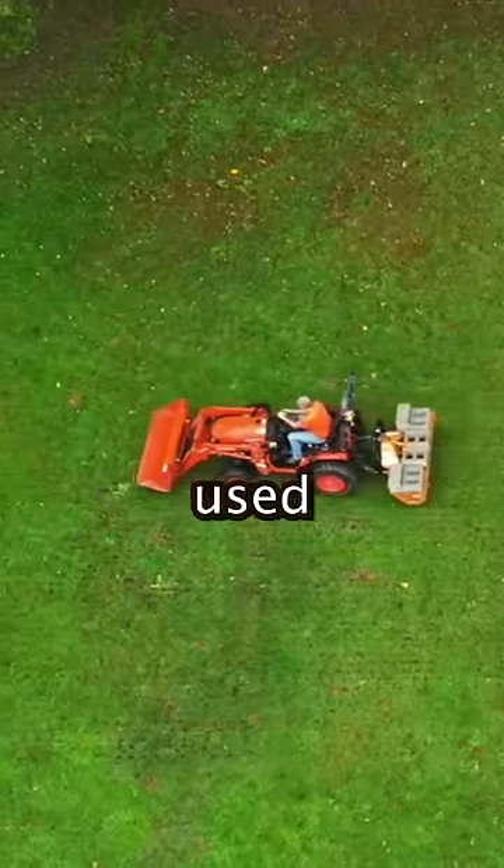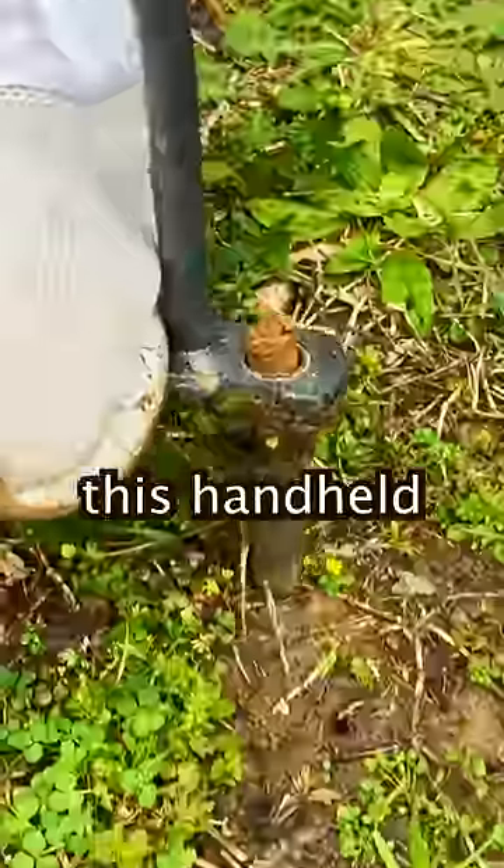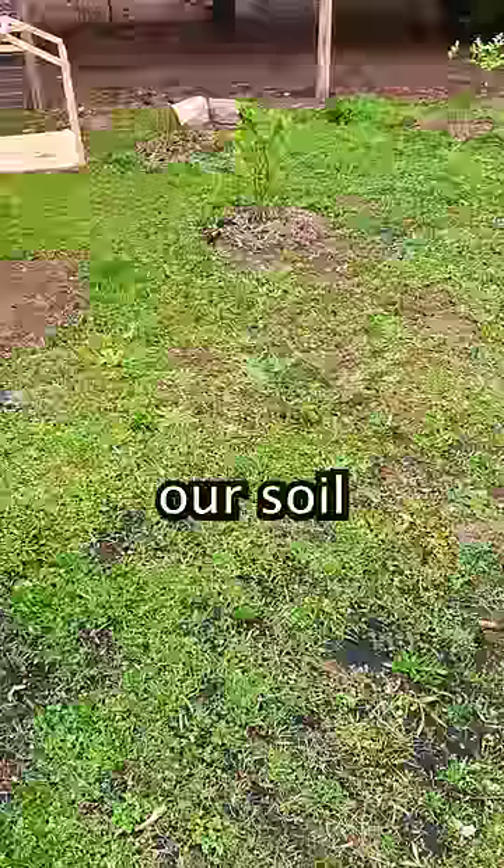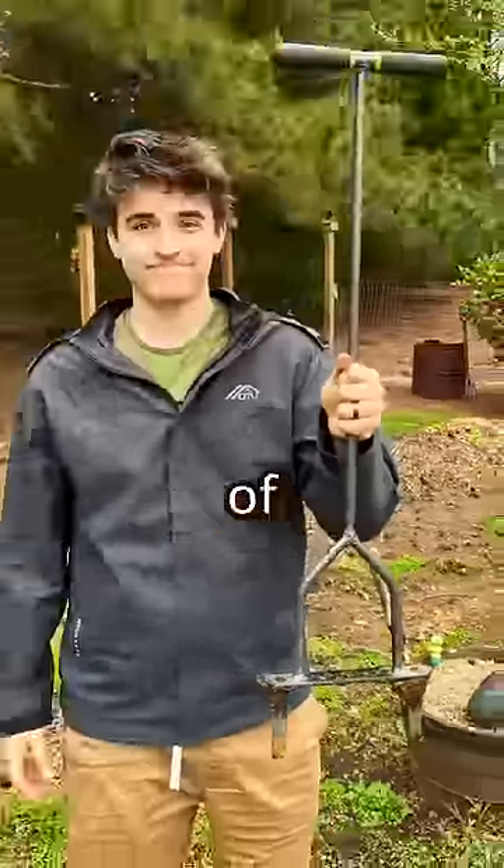Much bigger core aerators are used on farms that are pulled by tractors, but this handheld one is much better for our land lab or for most gardens. Now our soil is less compact and more healthy, and it's all because of the core aerator.